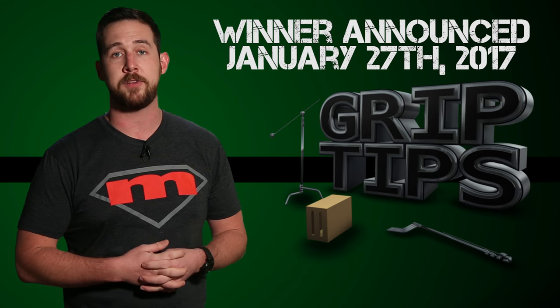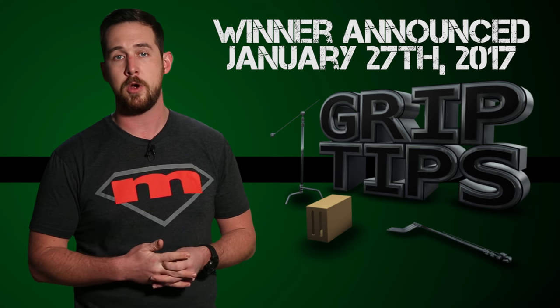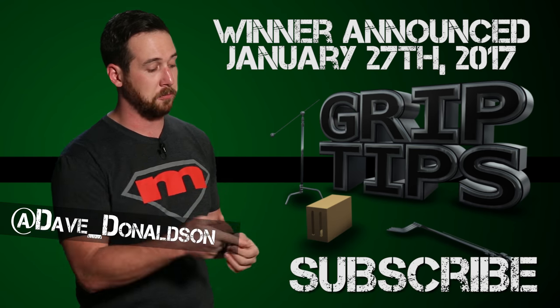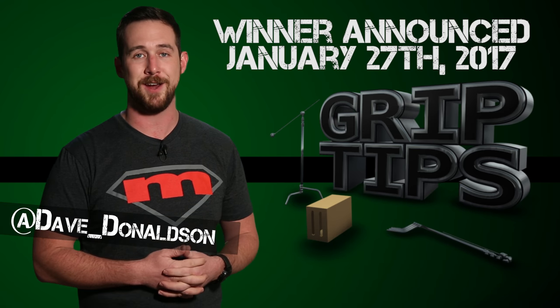But that is all that I have for you guys today. If you liked today's episode, please let me know in the comments section below or you can follow me on my Twitter right here. Don't forget to hit that subscribe button and we'll see you every week right here on Grip Tips.